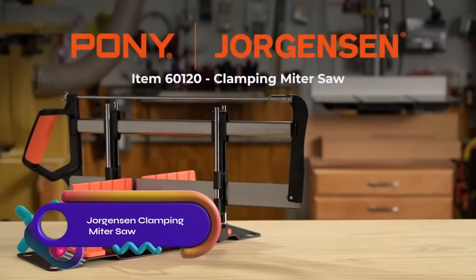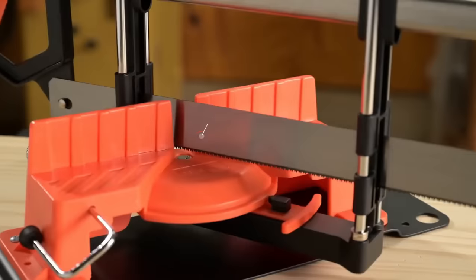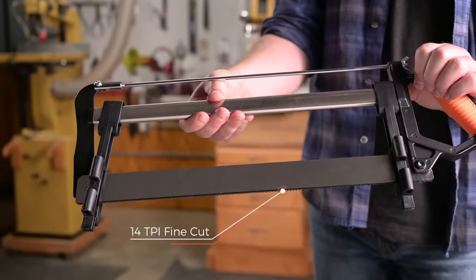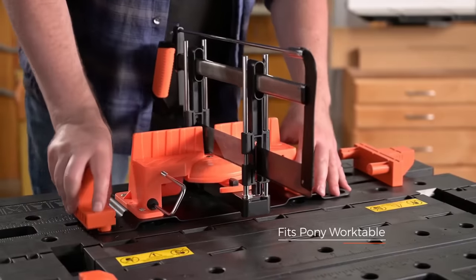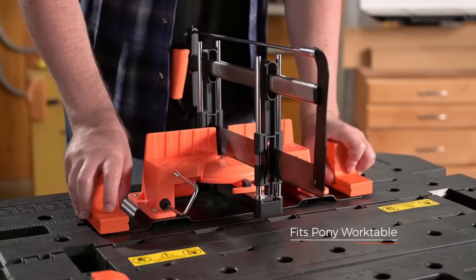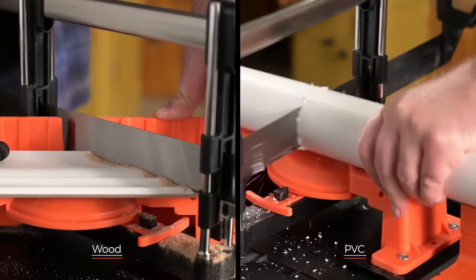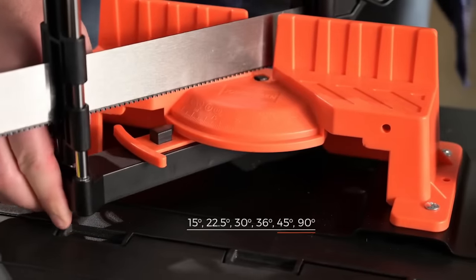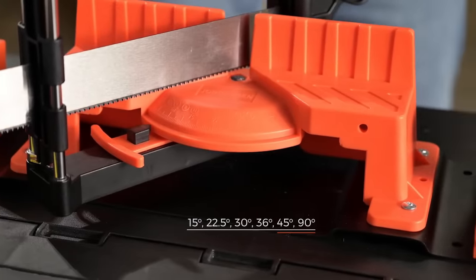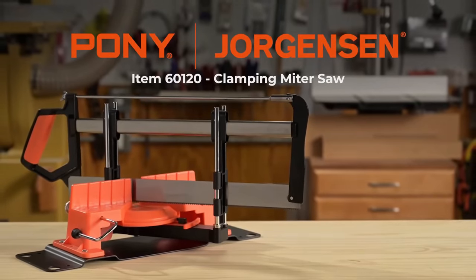The Jorgensen Clamping Miter Saw is a versatile tool designed for precision wood cutting. Its metal base provides stability, and the simple angle adjustment mechanism allows for easy operation. With induction hardened teeth, the saw offers durability and a longer cutting life. It is an affordable option without compromising quality, making it ideal for budget-minded woodworkers. Its precision cuts, versatility, and durability make it suitable for various projects, delivering accurate results with a sturdy metal base and user-friendly angle adjustment.